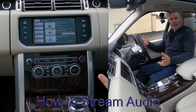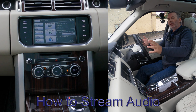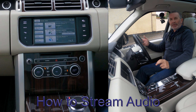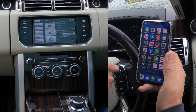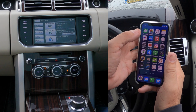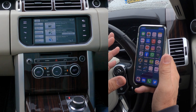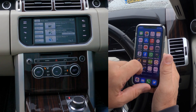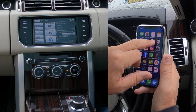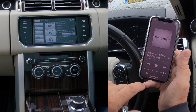I'll show you how to stream music from your mobile through the audio system in this Range Rover Vogue SE — it's a 2015 model. The iOS Apple system has just changed: it used to be iTunes and now it says Music, so we click on Music and that brings up that screen.